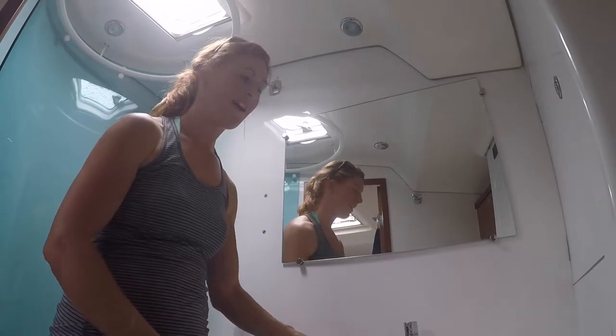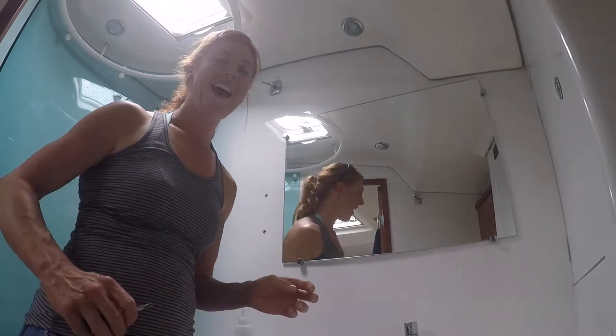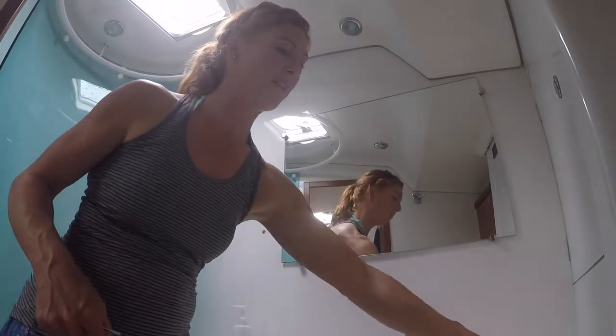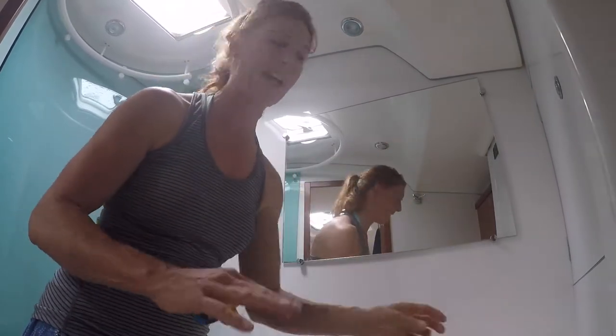I flew back to Houston and by fluke on Amazon I happened to get the right size, fingers crossed, hopefully it is the right size. And just as I came from Provo, the ring came off the toilet seat as well, and now the little catch at the end has also broken off and this toilet seat hinge has completely had it.